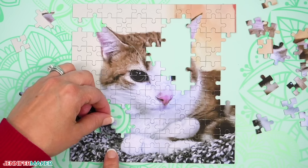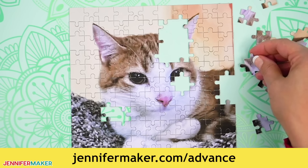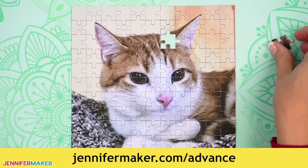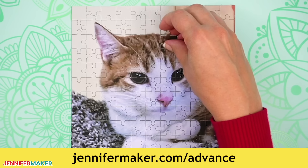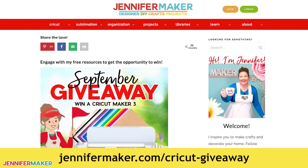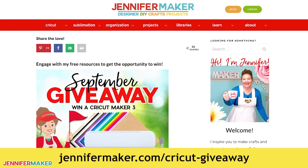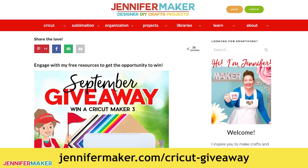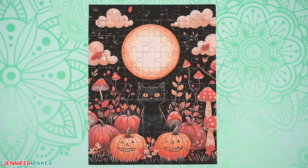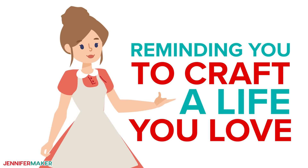Would you like to learn how to create your own puzzle template? You absolutely can — it is so fun. Remember to visit jennifermaker.com/advance for more information. And if you want to try your hand at making puzzles with precise cuts like these, I host monthly Cricut Mission giveaways on my blog — get all the details and enter to win at jennifermaker.com/cricutgiveaway. And that's it for today. Until next time, this is Jennifer Maker reminding you to craft a life you love.